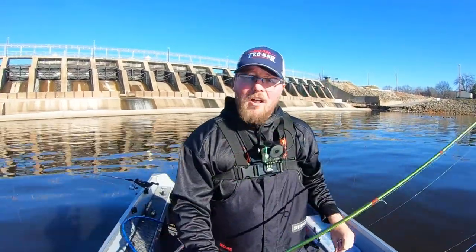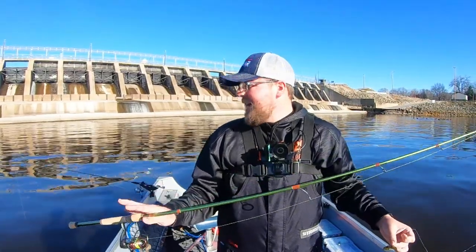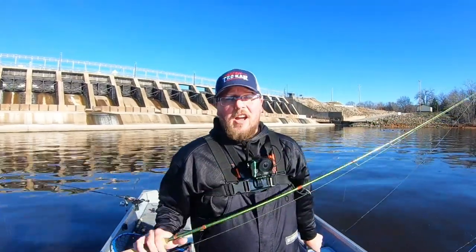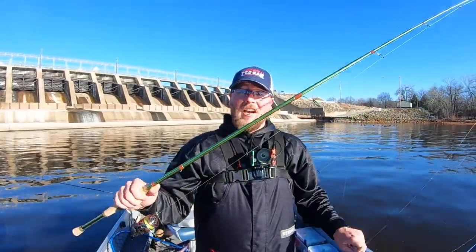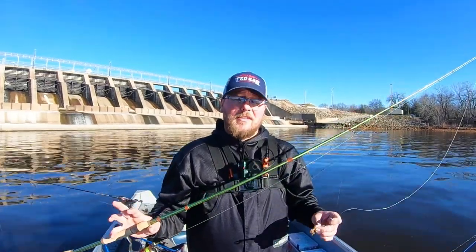We are snapping blade baits for walleyes, and we've got a few drop shots out because the current is almost non-existent — that's an awesome way to catch a bunch more contingency fish while you're jigging. I also have to give a shout out to my buddy Nick Faust of Faust Rods. Nick actually made me this rod — basically a custom built snap jigging rod that I use for plastics, blade baits, jigging wraps, all that stuff.